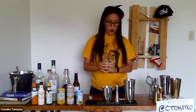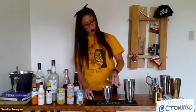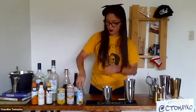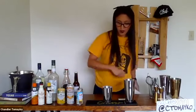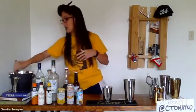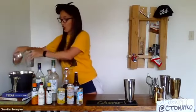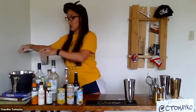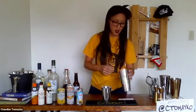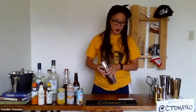We're going to balance it out with three-quarters of an ounce of fresh lemon juice. We're going to shake this quite vigorously for about 10 to 15 seconds, and then strain it into a coupe or cocktail glass of your choice. The Trinidad Sour doesn't have a garnish — it's just served up without ice in a cocktail glass.